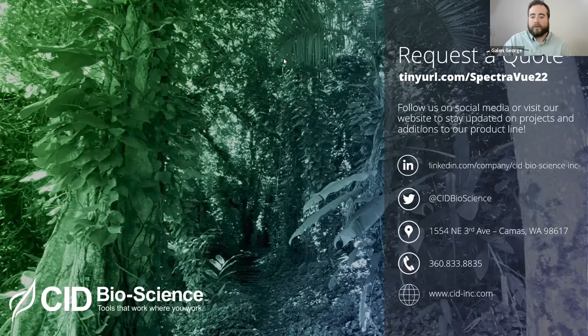First question: will the webinar be uploaded? Absolutely - we will be uploading this and sending it out to everyone registered for the webinar. This specific webinar will also likely be uploaded to that support section on our website that I just showed. Second question: will the meeting be recorded and sent? Yes, the meeting is recorded and will be sent to your email.